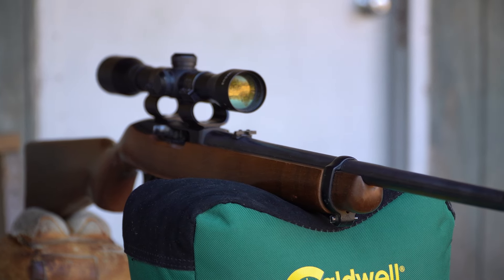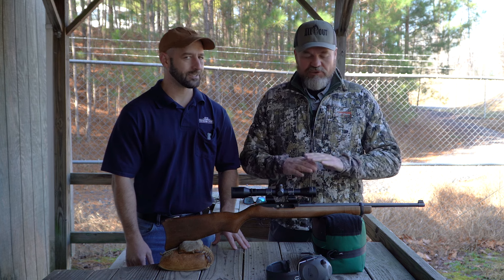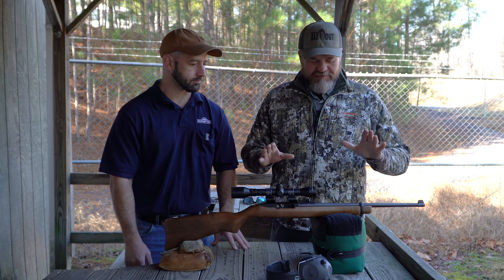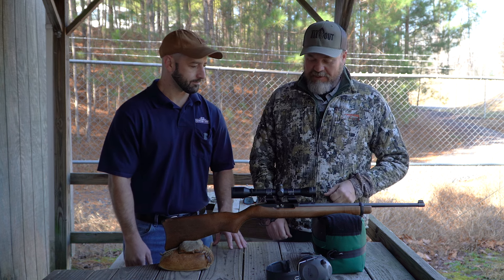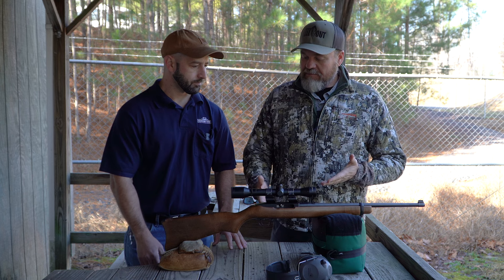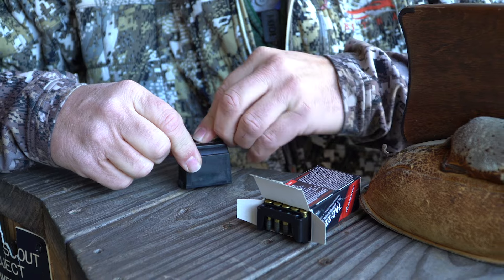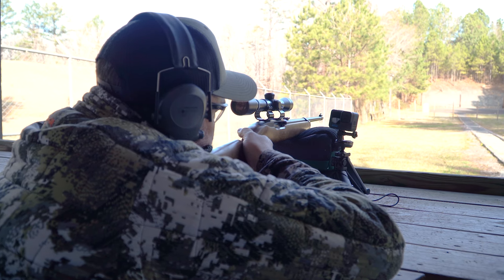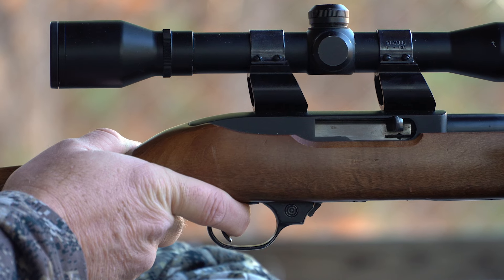Mark, here it is — the 10/22 that's been with me for so long. We're going to do the same things that we'd normally do with our students. We're going to get some baseline groups with it, shoot it right now in its current state just to see what we get. Then we're going to do a lot of work to it and see if we can improve upon that. I have no doubt you guys can improve this thing. What you did with the .270 — I'm so excited to see this thing become something that it hasn't ever been.